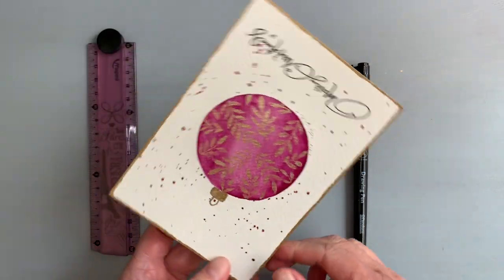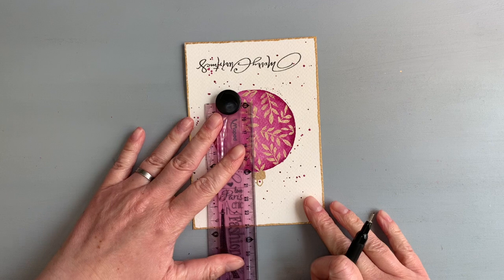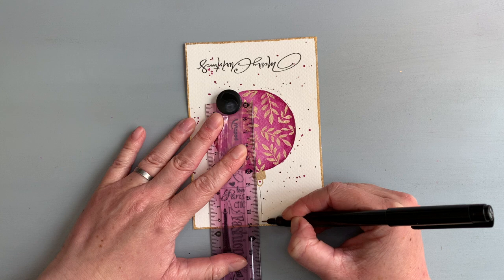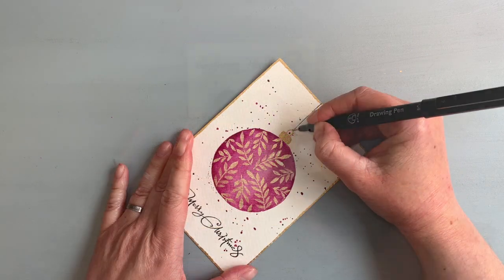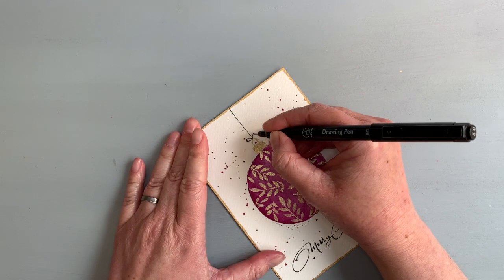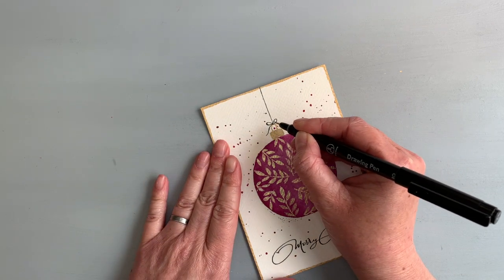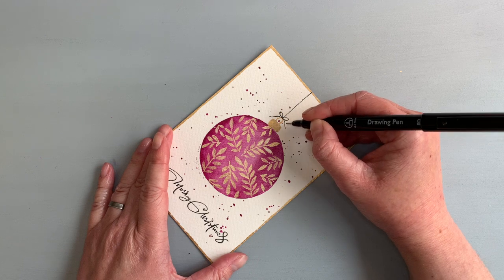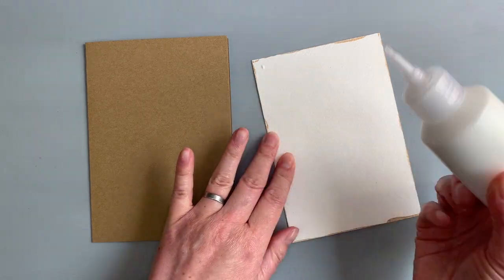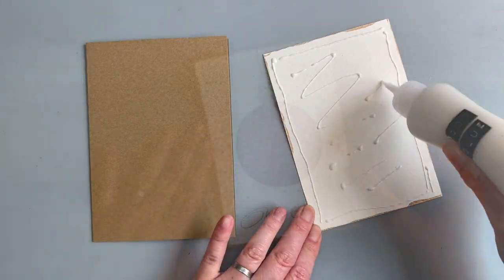The last thing missing is the string attached to the ornament. I used a black fineliner for that. I started with a straight line — I wanted to draw it freehand without a ruler, but I placed the ruler nearby to keep it straight. Then I drew two loops and two wavy strings. Lastly, I adhered the panel on top of a card base made out of craft cardstock, using liquid glue to adhere it.